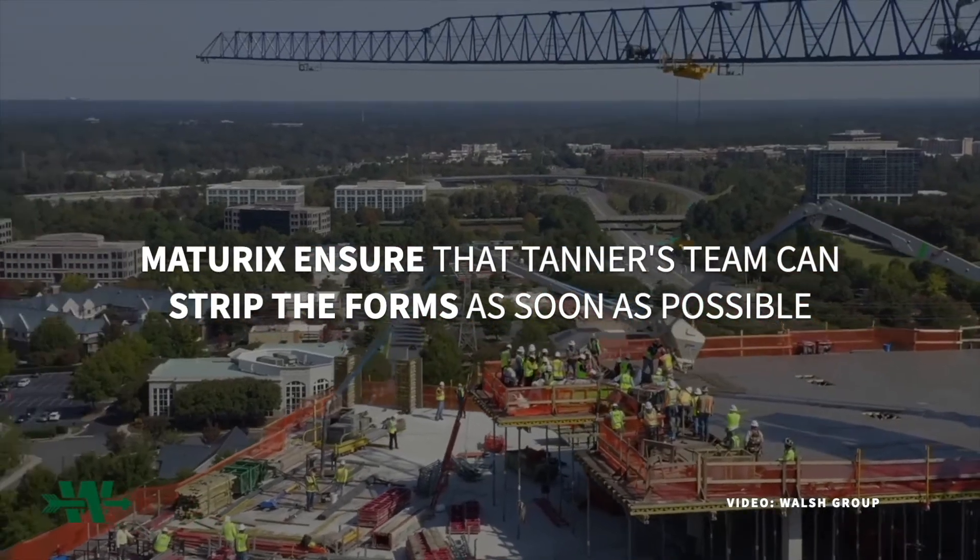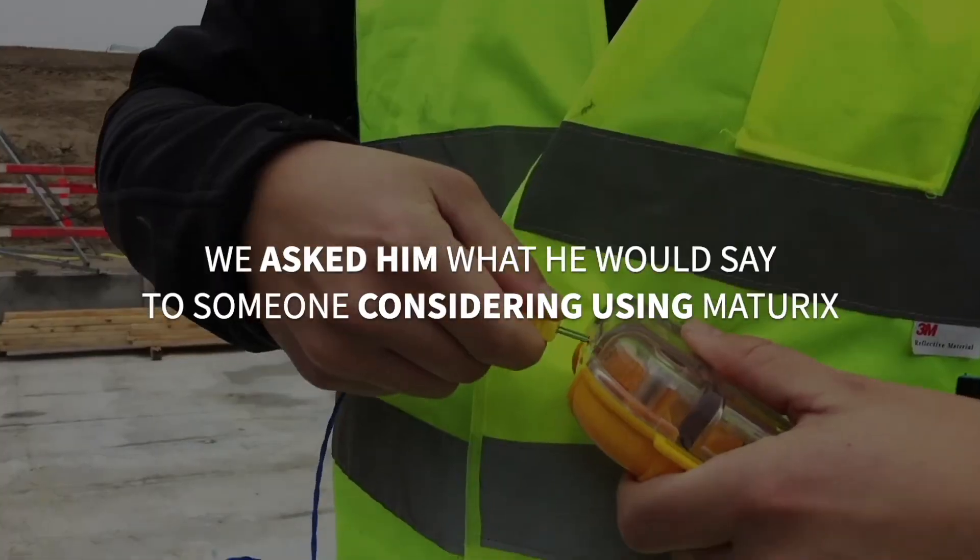So why did you specifically choose the Maturix smart concrete sensors after doing research on different technology? The biggest thing that made Maturix the number one choice was just the cost-effectiveness of it. A lot of the competitors have one-time-use sensors where you're paying sometimes even a hundred dollars a sensor, and you embed it into the concrete in every single pour — that's a hundred dollars down the drain. Your technology is actually better because I don't have to go around and capture the data with Bluetooth. It's all done over basically a cloud network, sent directly to my phone. So in reality, I'm paying less for a better product. It's streamlined, it's easy. As far as cost-effectiveness, it's not even close compared to the competitors out there with the one-time-use sensors.